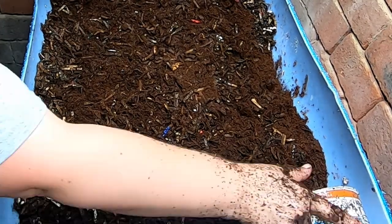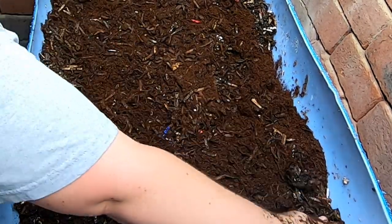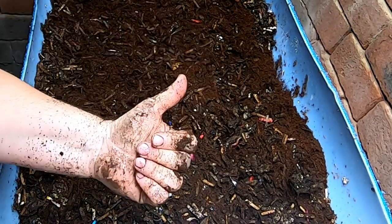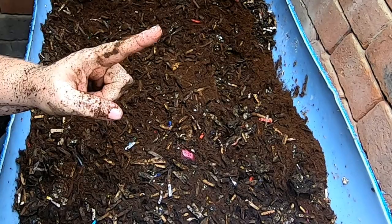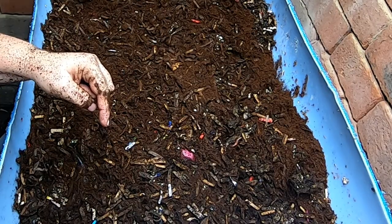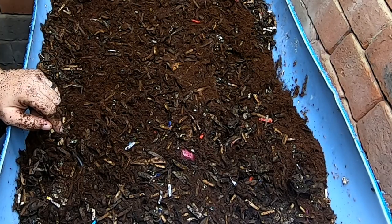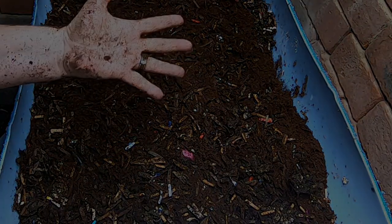Just a quick video feeding up the original European Nightcrawler bin. If you like the video, give it a muddy thumbs up. If you're not a member of my worm family, click that subscribe button. And if you want to know what I'm doing when I'm doing it, ring the bell icon. Thank you guys for hanging out with me and my worms, and everybody have a good day.